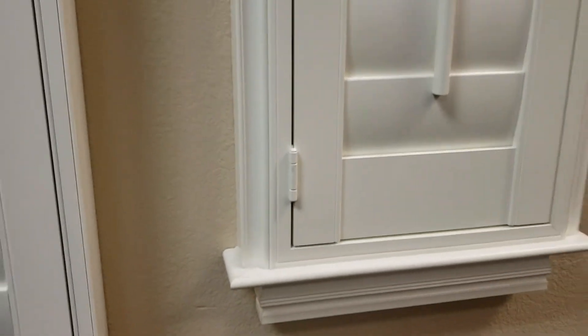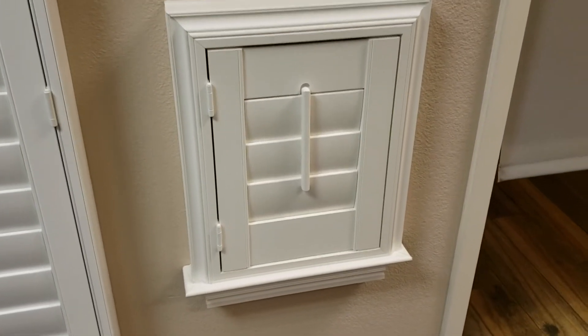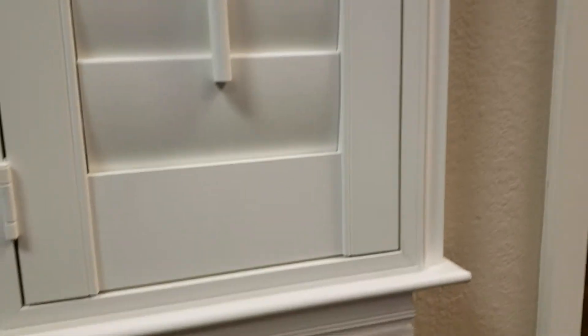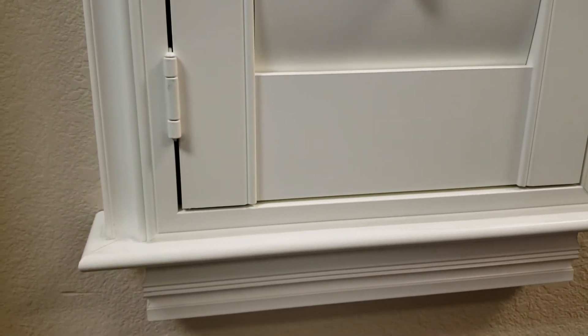So we offer two options. The first option — the most popular and the easiest one to install — is what we call a three-sided frame with sill plate. You're going to have the frame on the top, the right, and the left. And then on the bottom, we're actually just going to do a little flat insert here, so it gives you a nice flat frame to mount on top of an existing windowsill.